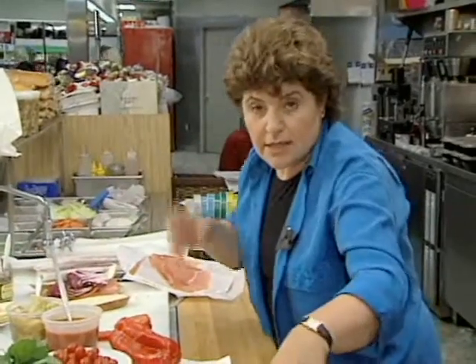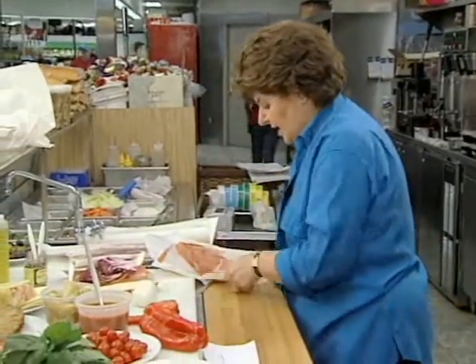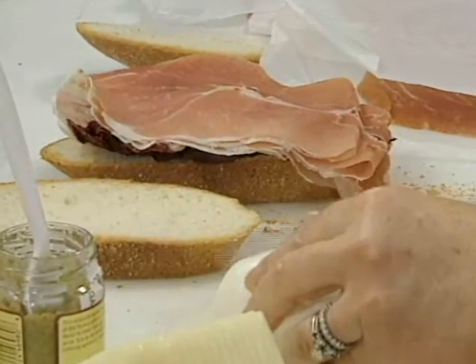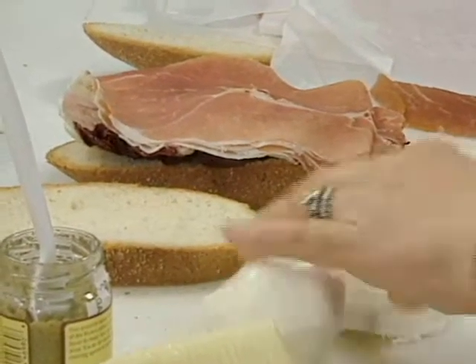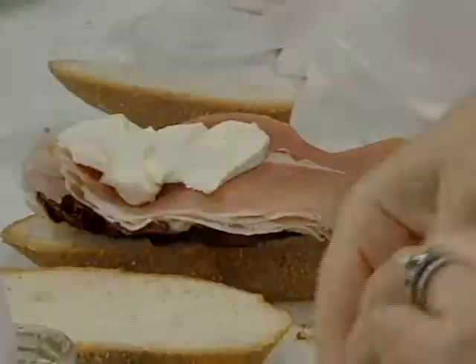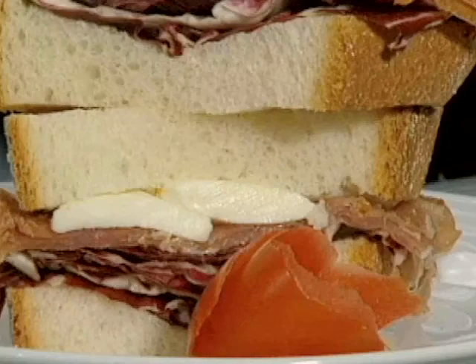Then I take some of that fresh mozzarella and put that over as well, so that gets wrapped up. And if you wanted to put a little bit of olive oil on this one as well, you could do that too.